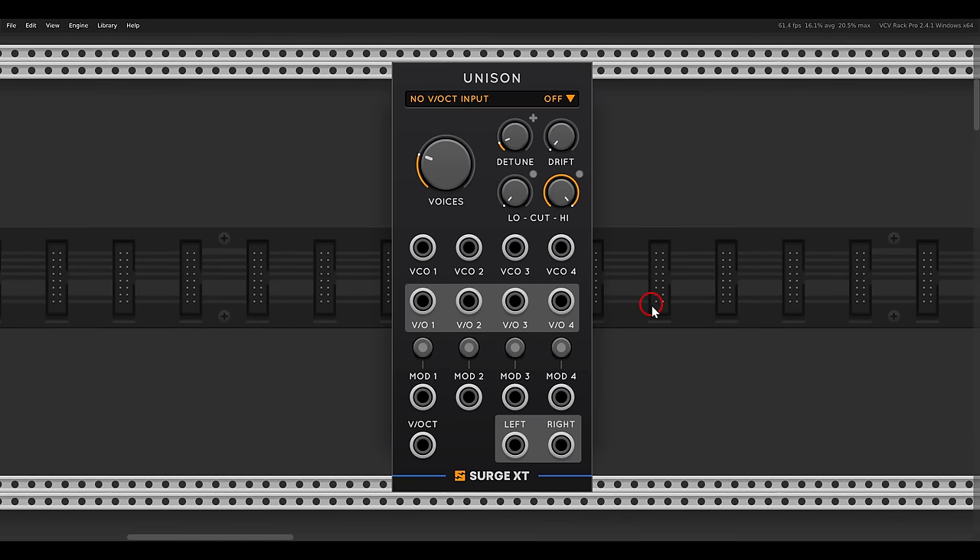Today I want to show you the new addition to the Surge XT collection that just got an update and became even better, which is really amazing since this collection is already very high quality. Let's go through the different editions — I would like to start with the Unison module.